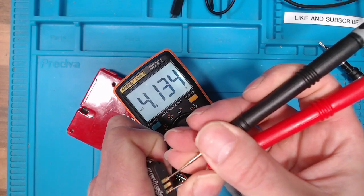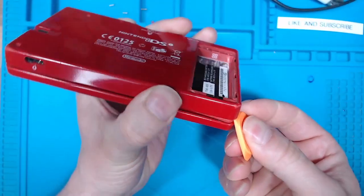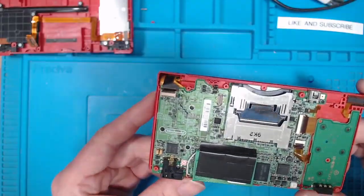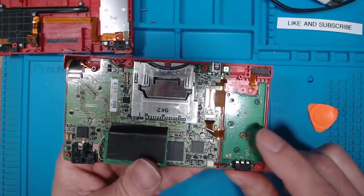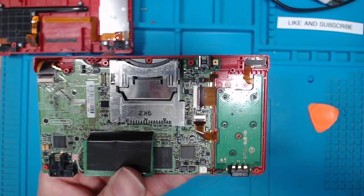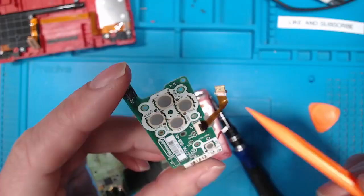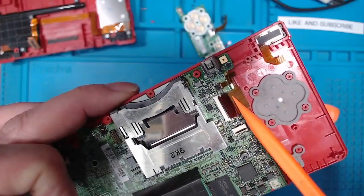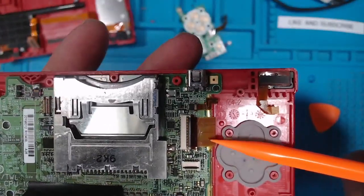Some good news — no signs of water damage. The battery has a charge of 4.1 volts. Everything looks pretty good inside. The power button is on the daughter board here. The easiest thing to do is swap that daughter board with the one from the working unit and see if the problem is on the daughter board. I didn't have to take that ribbon cable out — I'll put it back in straight away; that one must be for the bottom screen.